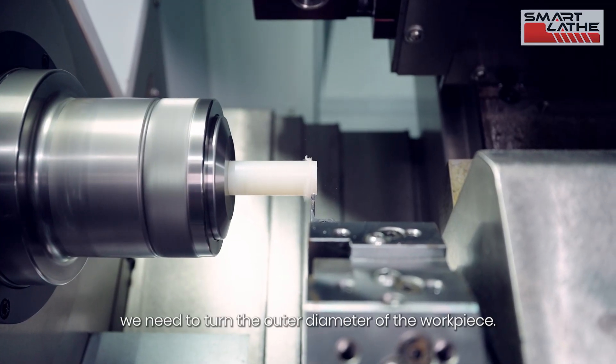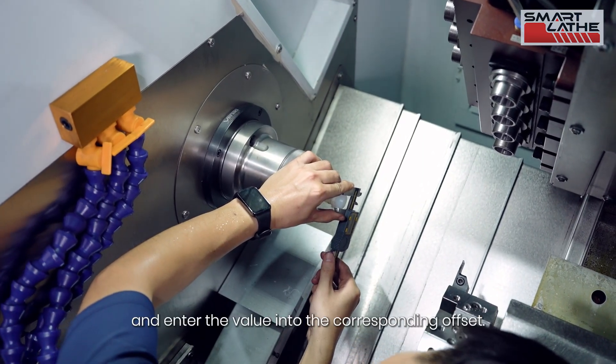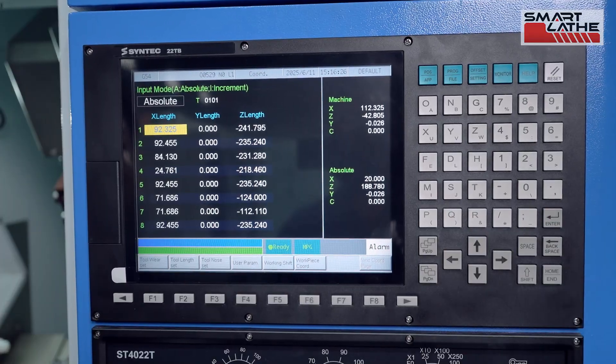To set the X axis, we need to turn the outer diameter of the workpiece. Measure the machined diameter and enter the value into the corresponding offset. The lathe is now ready.